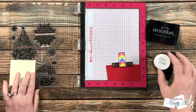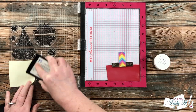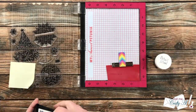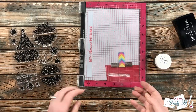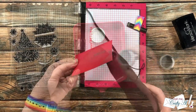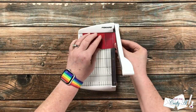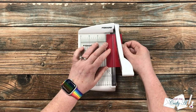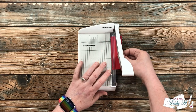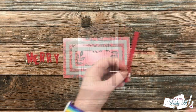One of the stamps says 'Christmas Wishes' — since I only need the word Christmas, I brought in a sticky note and covered the word 'Wishes' before inking up my stamp. I made sure to remove the sticky note before stamping, inked it up and stamped it twice, then the rest of the embossing process was the same as before. I then brought in my Fiskars photo trimmer to cut this down to size.